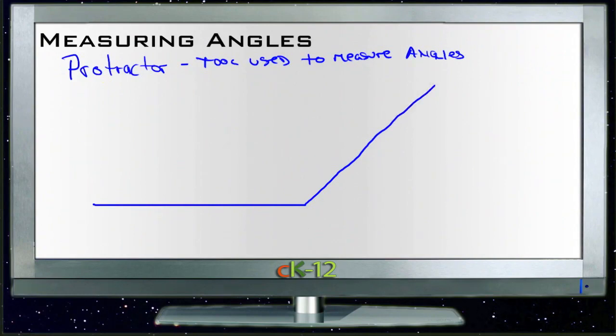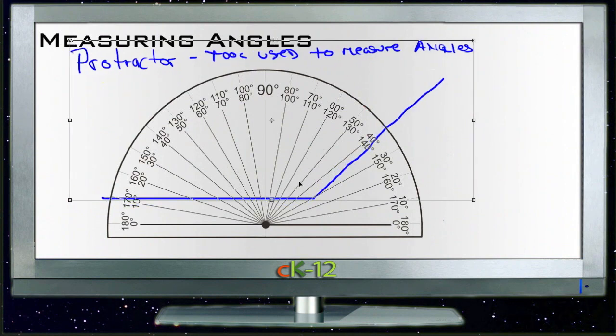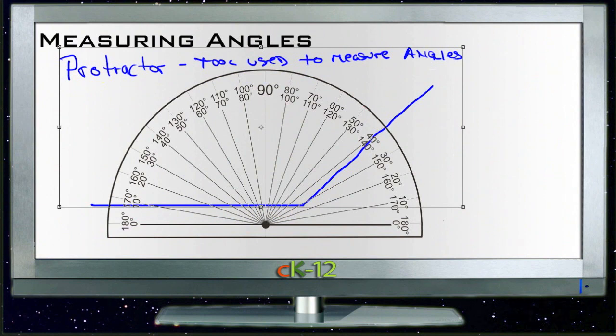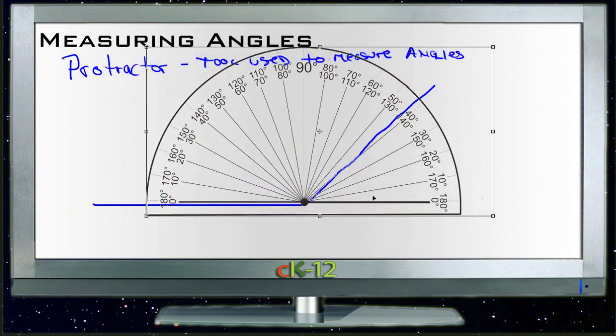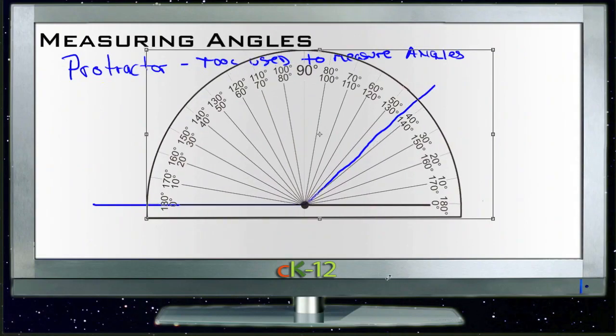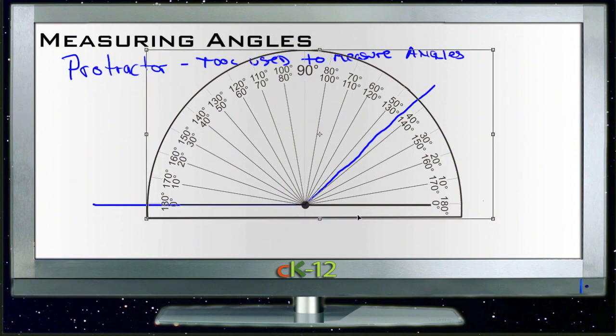So what we do is we call out our protractor — looks like this — and we set it up so that the center of the protractor is right on the vertex of your angle. In other words, right on that point where the two lines come together. And so that one line, the bottom line of your angle, is right at zero degrees, right along this black line on the bottom.